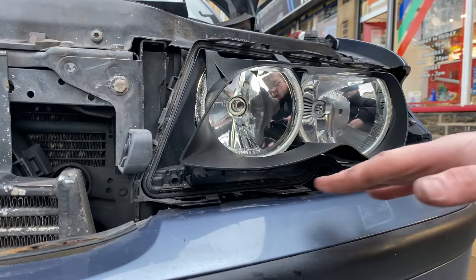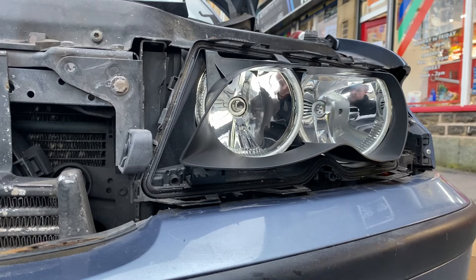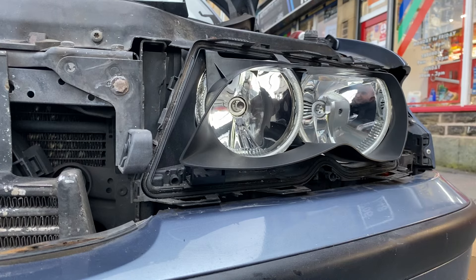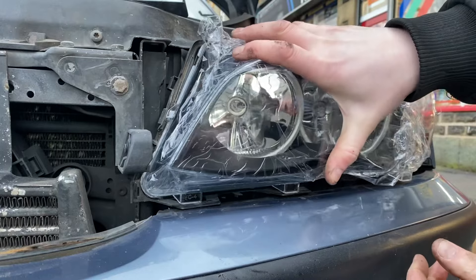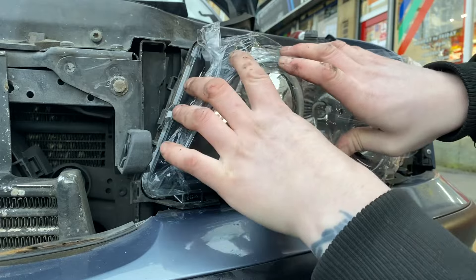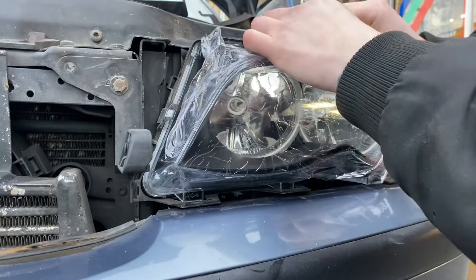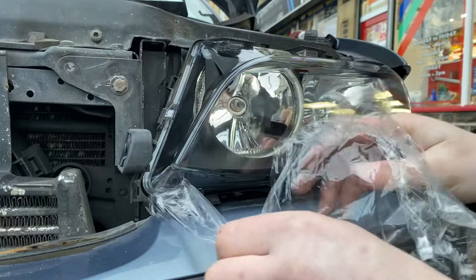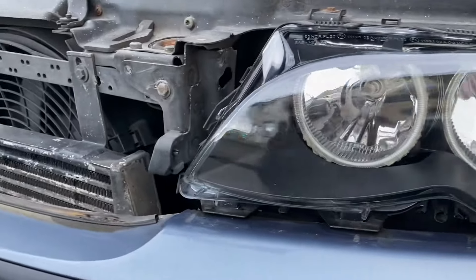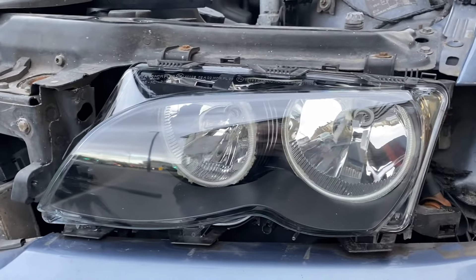And now that is off, I'm going to give it a quick wipe down. It should be a case of just pushing the new one into place. What you've got to be careful of is making sure it's lined up to the seal all the way around, because it does want to go on the wrong side of that little plastic lug there if you're not careful. And then unless I've done something wrong, it really is that simple. So let's build the rest of it up.